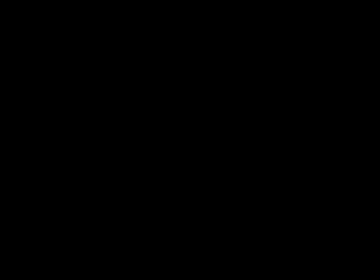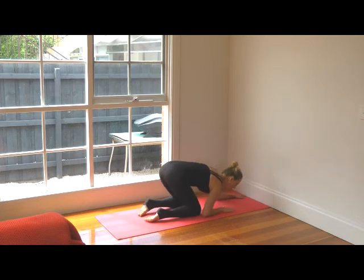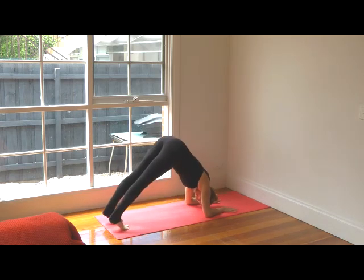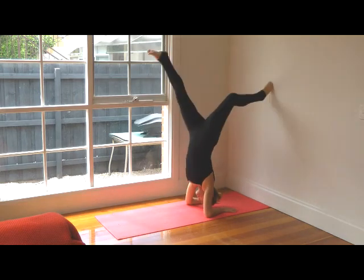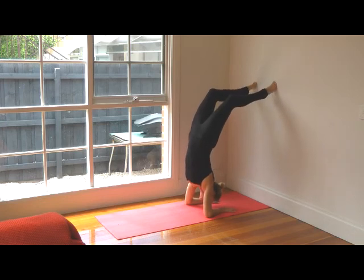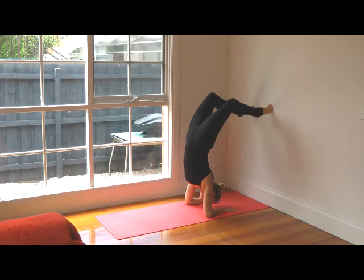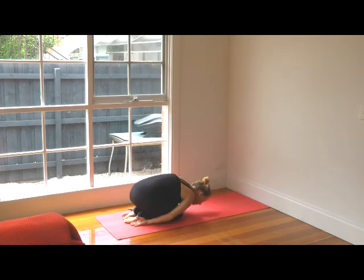Ready to try that one more time? Place the tips of your fingers to the wall, and then where your elbows are, move your hands back down. Curl your toes under, and when you're ready, arms really nice and strong — lift up. Then come back down against the wall, place your feet, and gently walk your feet down the wall. Hold it here, then release your legs and come back down. Rest in child's pose.